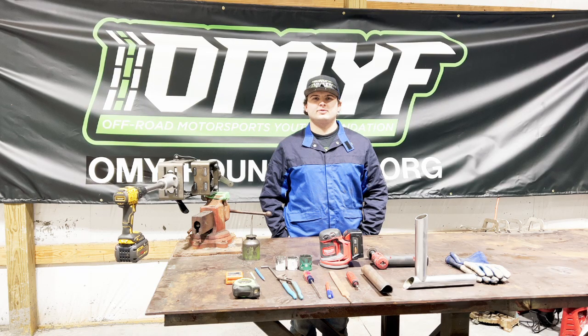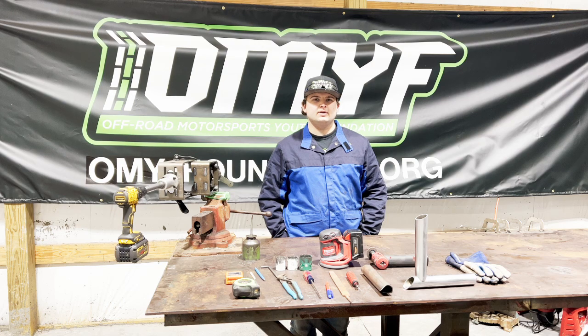Hey guys, this is Preston Lewis with the Off-Road Motorsports Youth Foundation, and today we're going to be talking about notching tubes, how to prep them, fit them, how to get all your angles, and all that fun stuff. So stay tuned and we'll get right into it.